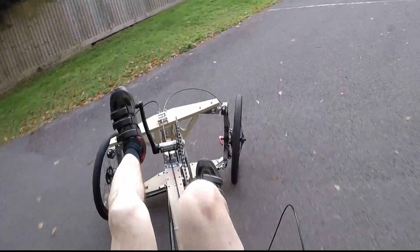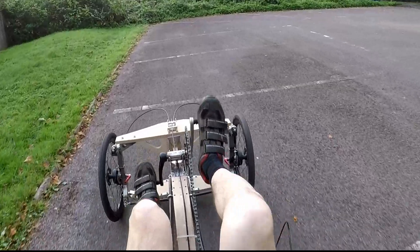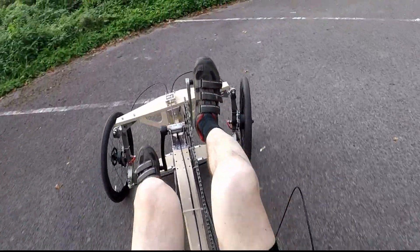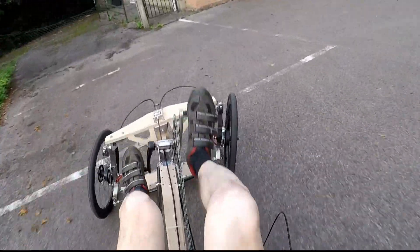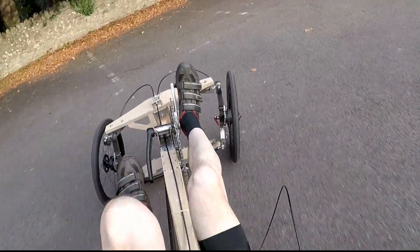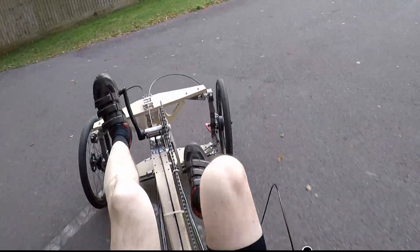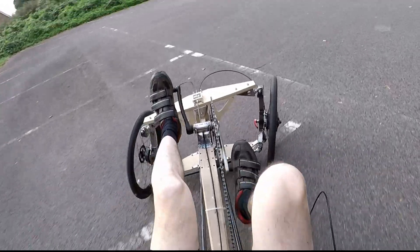I've ridden it around quite a bit now and some first impressions: firstly, it did actually take me quite a long time to get the hang of the balance, because the centre of gravity is actually very low. It does topple over quite easily, so you have to be quite quick to catch the topple with the handlebars and the steering. You can't move your body weight around so much as you can on a bike, so that doesn't help. But once I'd learnt to just relax and got confidence that it actually was going to balance, I was able to get it going and stay upright most of the time.